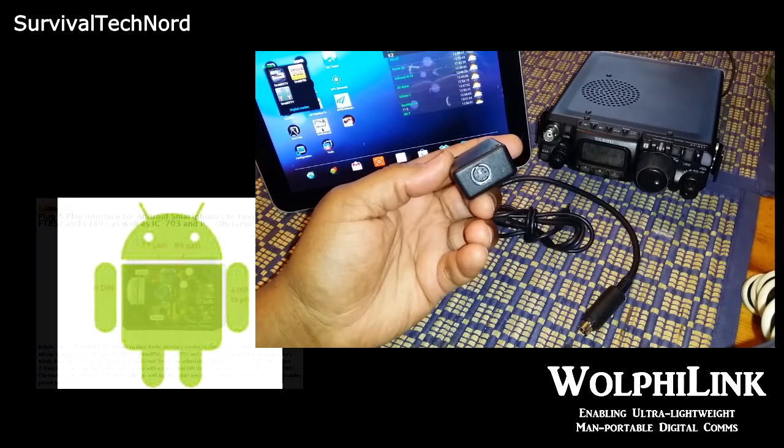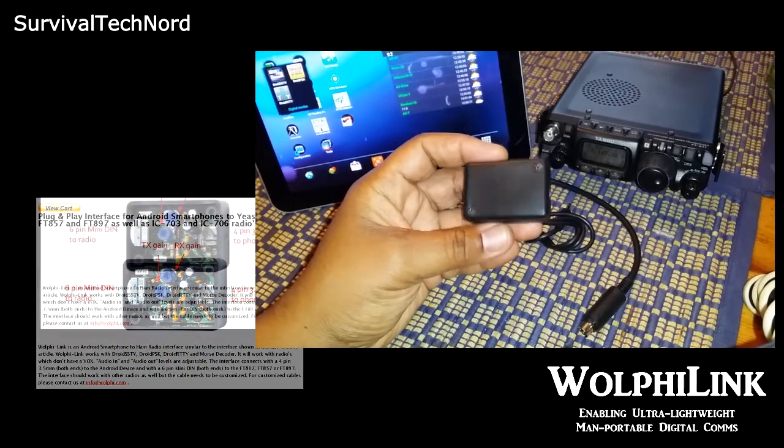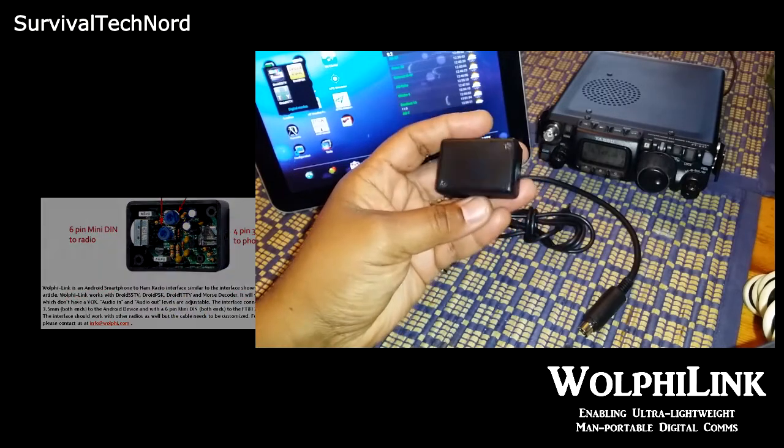Now they say that it'll work with other radios, but you'll have to customize the cable. So for you non-ICOM and non-Yaesu users, there is hope to use this interface with your Android device.